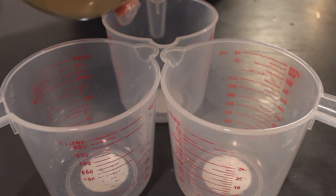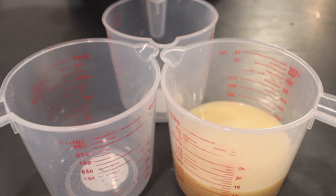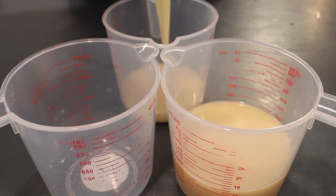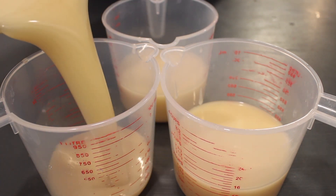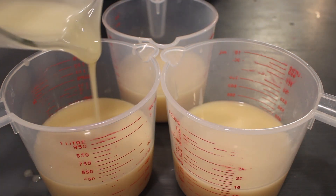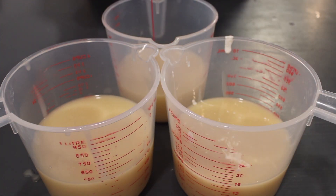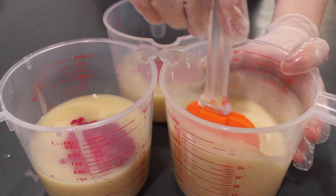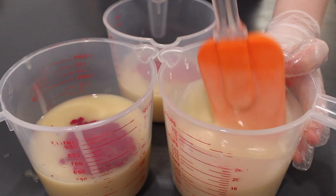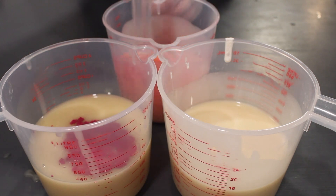Once my mixture is completely emulsified, I'm going to separate it into three equal parts. Then, using the colors that I mixed before, I'm just going to add each of them into one of the thirds of my mixture. Then I'm going to use a spatula and mix these in by hand because I don't want my mixture to thicken too quickly, and I want to make sure that I have plenty of time to work.